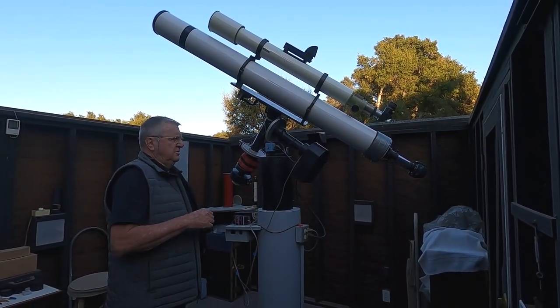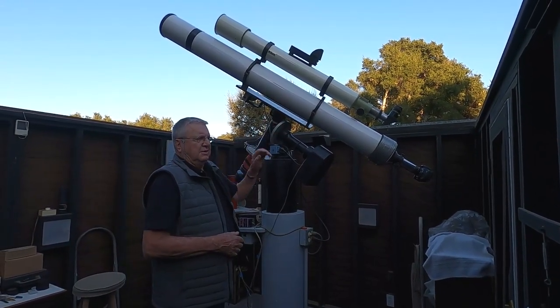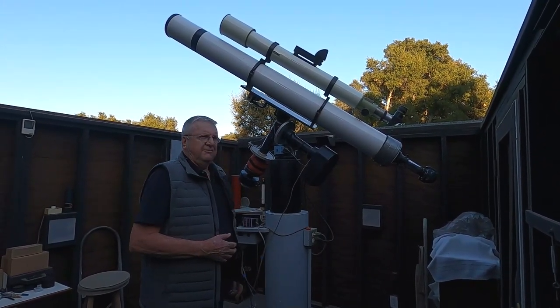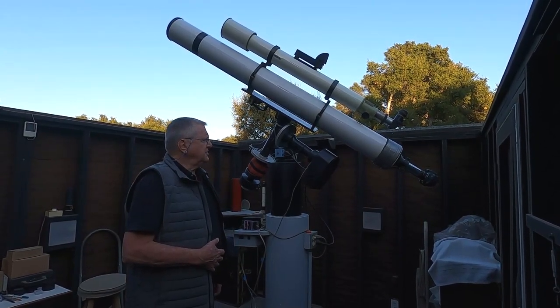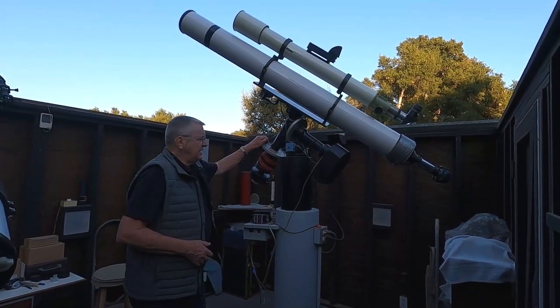Oftentimes when I'm photographing using other equipment, I might use these visually while I'm waiting for the photographs to be taken with the other instruments. So this is one of my main instruments.